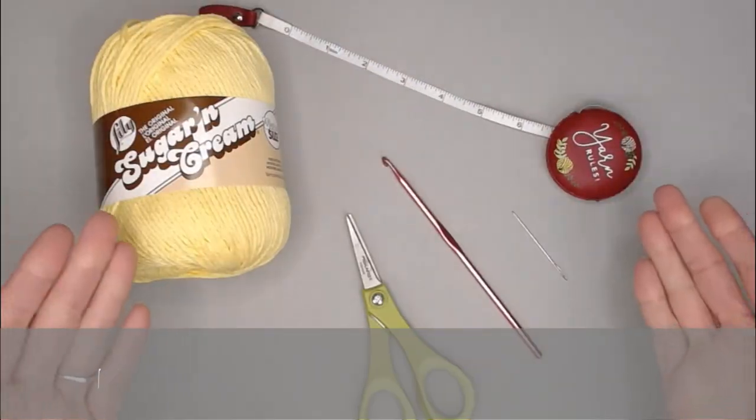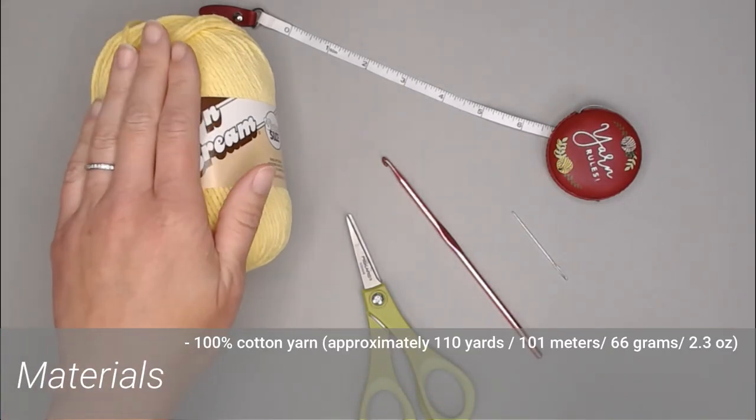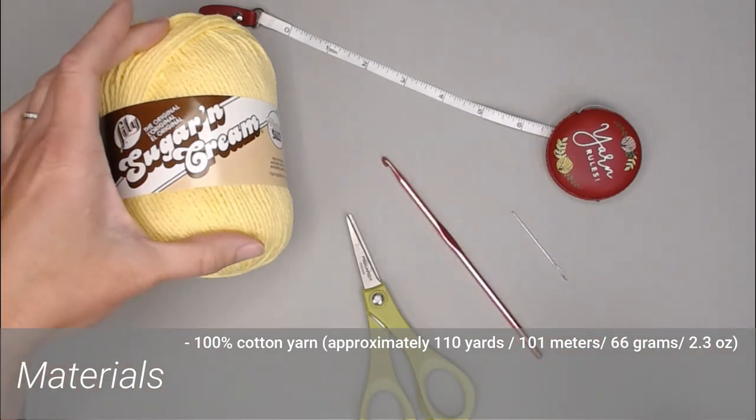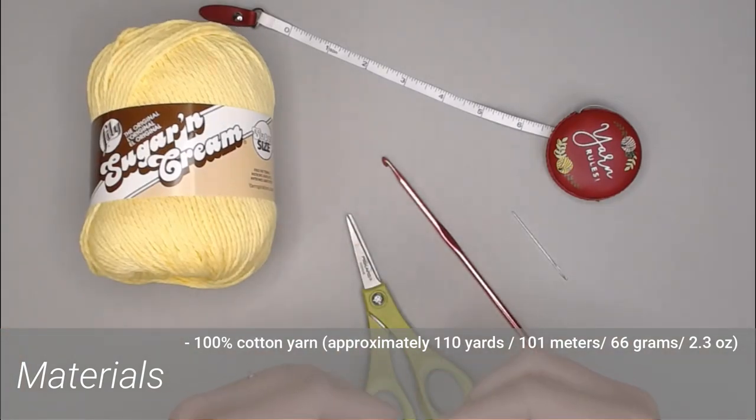The materials you're going to need include 100% cotton yarn. Cotton yarn is great to use in water, so you're going to want to stick with 100% cotton. I used Lily's Sugar and Cream — approximately 110 yards or 101 meters of yarn, 66 grams or 2.3 ounces of yarn to complete this washcloth.